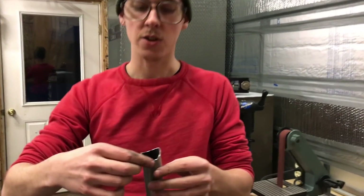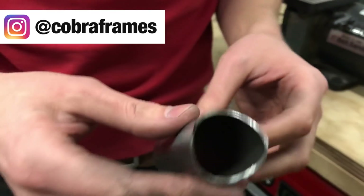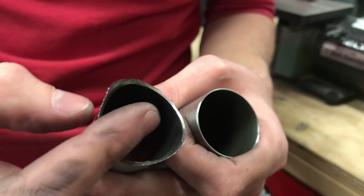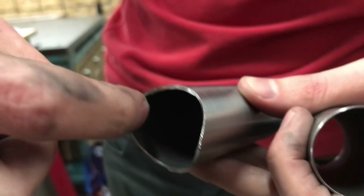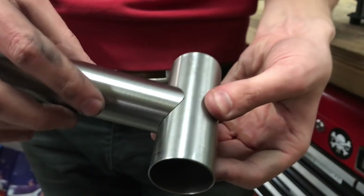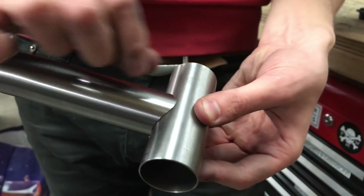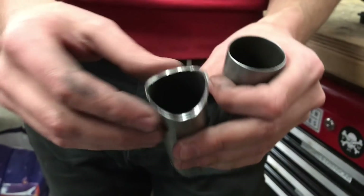The way it comes off the machine, you have first of all this heavy burr — this is real nasty, you don't want that on there. The next thing is that here the tubing is sort of perpendicular to the center line, but out here it's not perpendicular. It comes in at this shallow angle, so you have this thin little edge here, and when you go to weld these together, you'd be welding on this really thin part of the tube. So what you want to do is blunt it back.